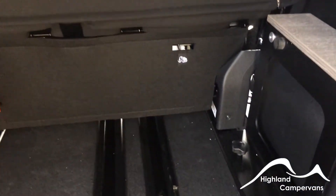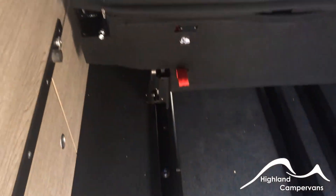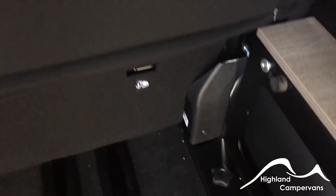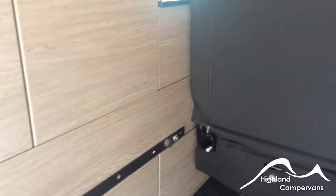The rear seat runs on rails and can be slid all the way to the rear of the vehicle to give maximum cargo space. To allow the rear seat to travel all the way to the back, the last corner piece — which is part of the rear parcel shelf that forms the bed — has to be removed. Undo the two bolts; this frees the fifth rail. With that rail free your rear seat can travel all the way back, still leaving a little storage space at the back but giving you a massive load space in the middle of the vehicle.